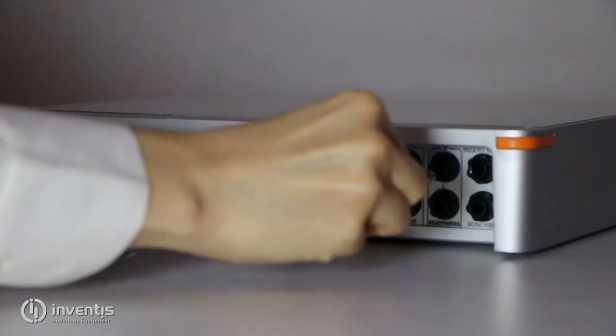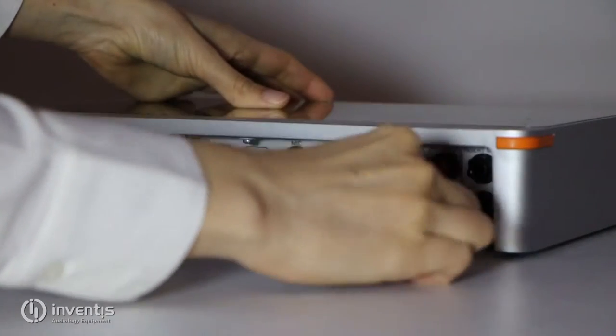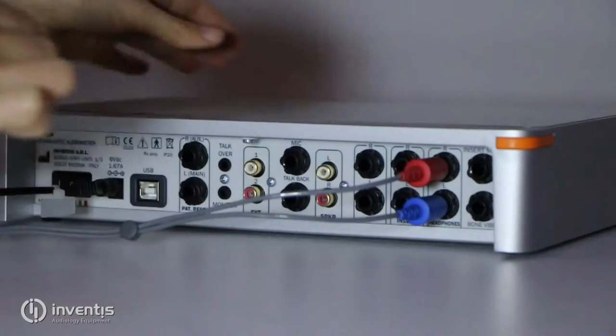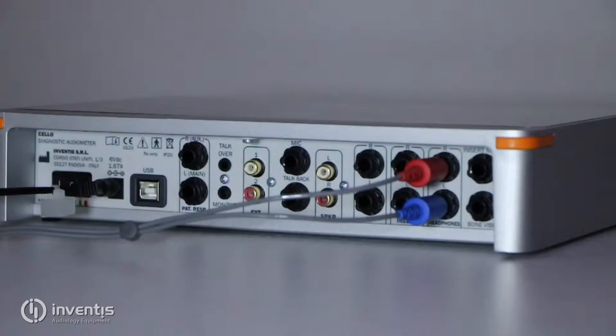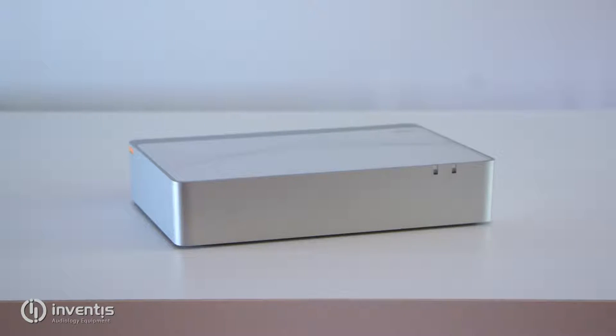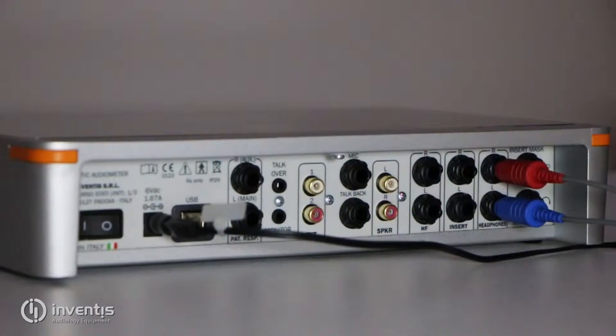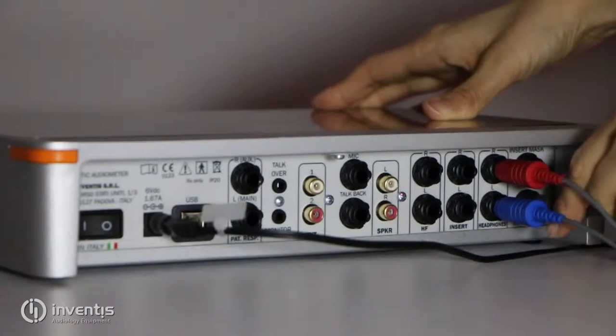AC transducers have separate mono jack plugs for headphones, insert earphones, and for the high frequencies headset. Cello is compatible with TDH39 or DD45 headphones, with insert earphones ER3C, and with Sennheiser HDA300. The bone vibrator is the B71 and it comes with its own headband.